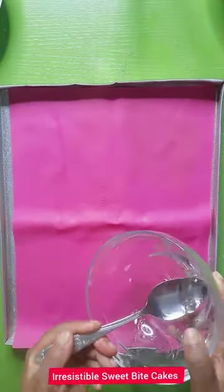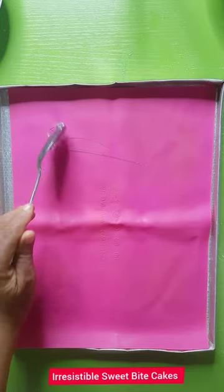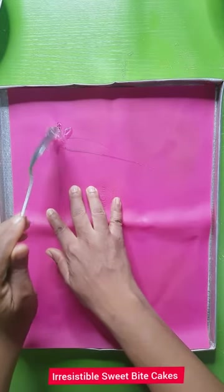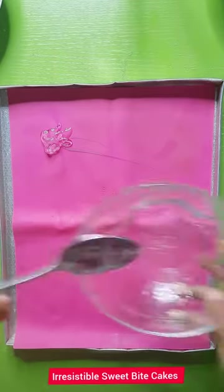Place some glucose on your mat and just spread it into your desired shape — just spread it out.